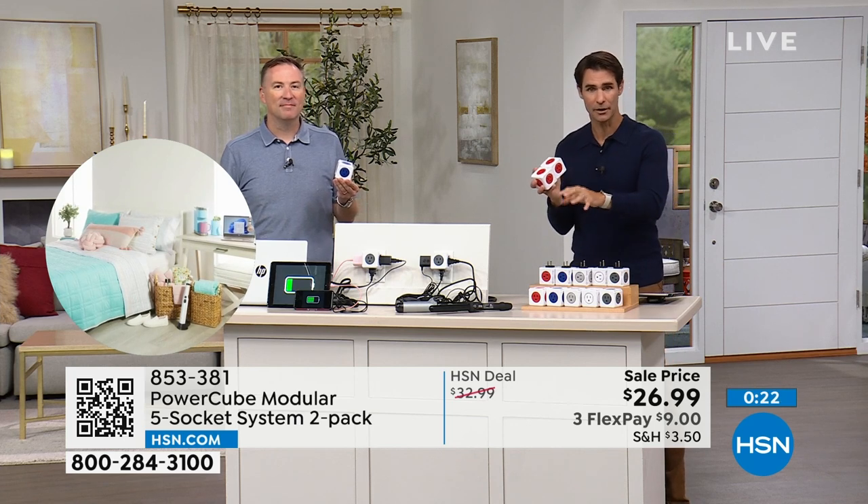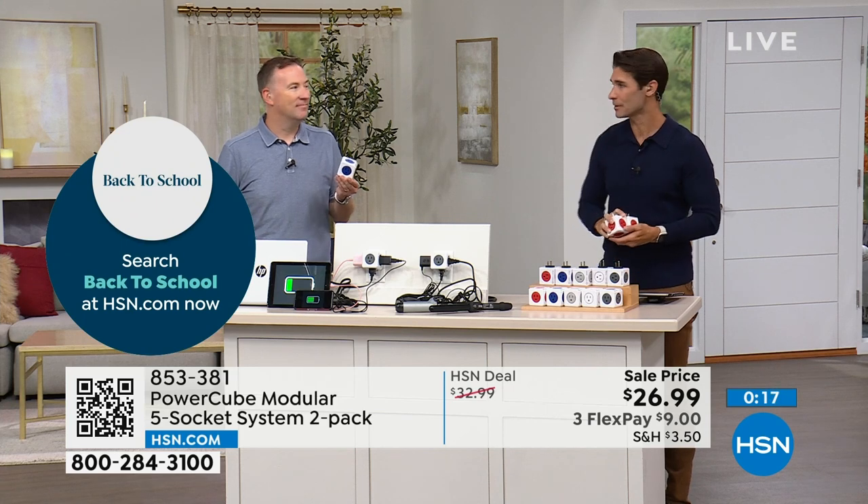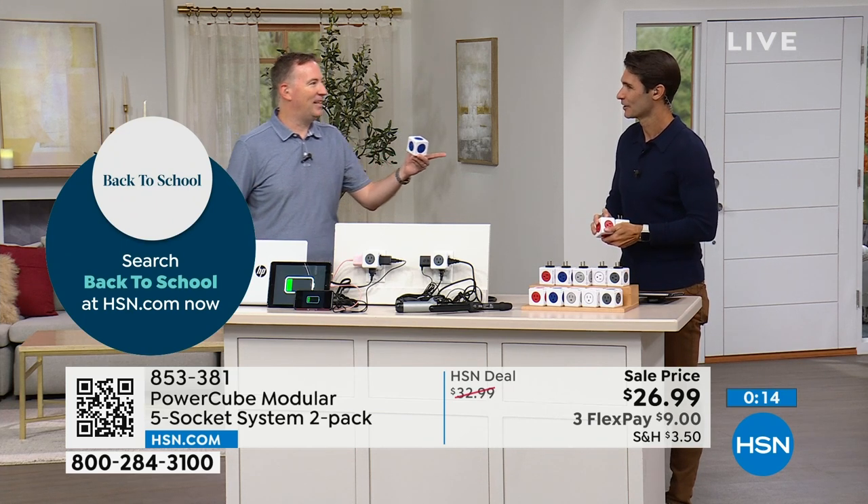Grab your color before they're gone — they're getting limited. You're getting a two-pack for $26.99. Always good to see you, Joe.